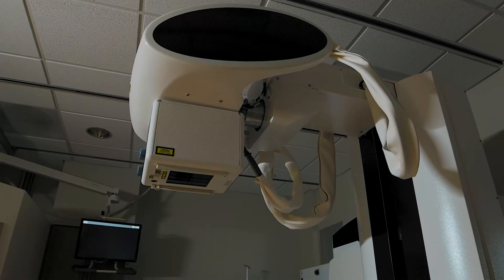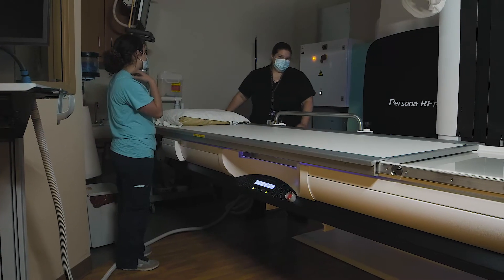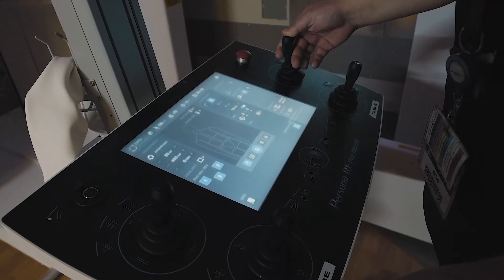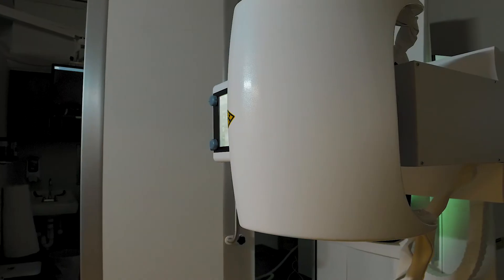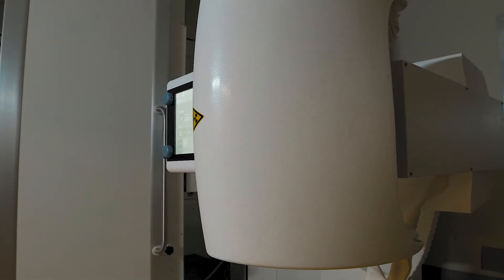It leads to patient comfort and shorter testing. Less frustration with the staff being able to manipulate the machine very quickly. Before, there were times where the machine would get stuck and jammed — that's not going to happen with our new machine.